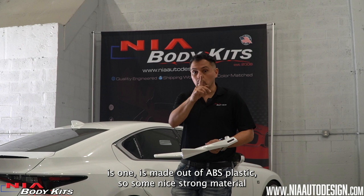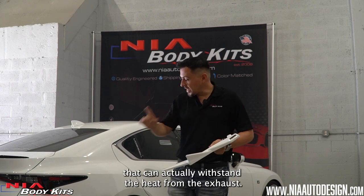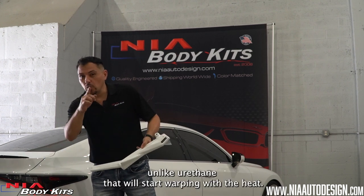A few things about the new rear spats: one, it's made out of ABS plastic, so it's a nice strong material that can actually withstand the heat from the exhaust, unlike urethane that will start warping with the heat.